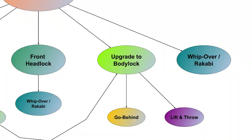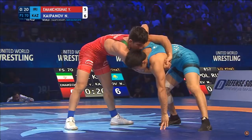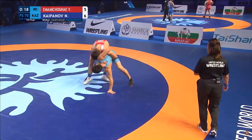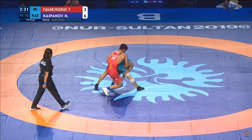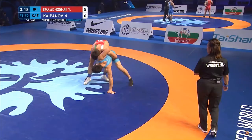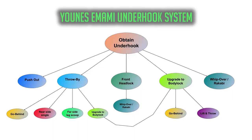The fourth primary option is to get to the body lock position. Like the front headlock, the body lock could serve as its own standalone system, but for our purposes, Imami has at least two preferred finishes from here. The first finish from the body lock is to force a go-behind, which Imami does by shifting his body lock down towards the opponent's waist and running his hips directly behind the opponent's hips. This motion puts stress on the opponent's overhooking shoulder and forces them to concede the go-behind. Another finishing option is to hip in and lift the opponent for a high-impact throw.